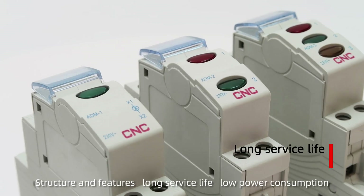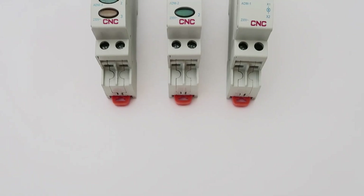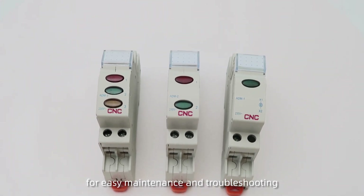Structure and features: long service life, low power consumption. The product comes with labeling stickers for easy maintenance and troubleshooting.